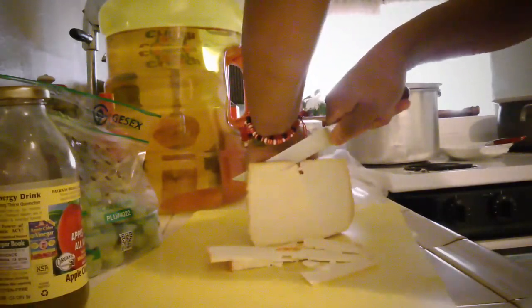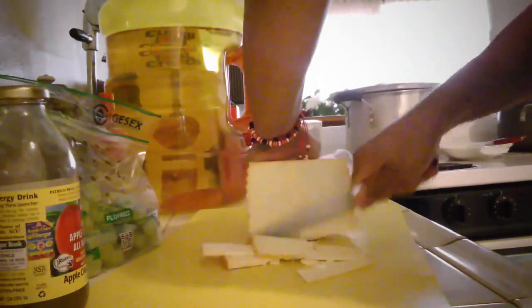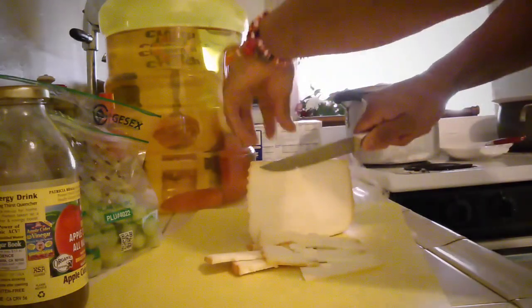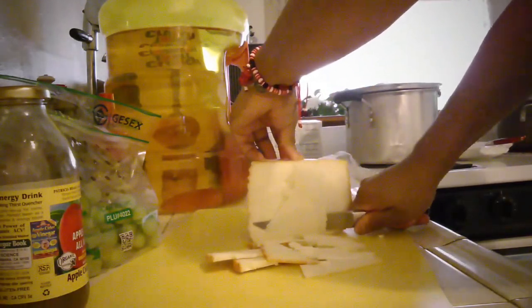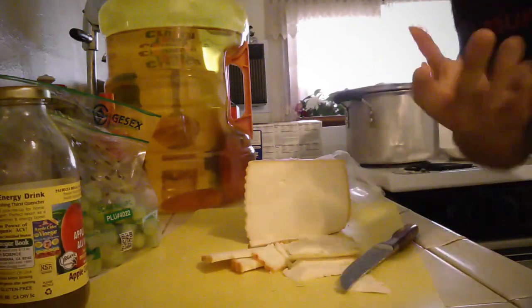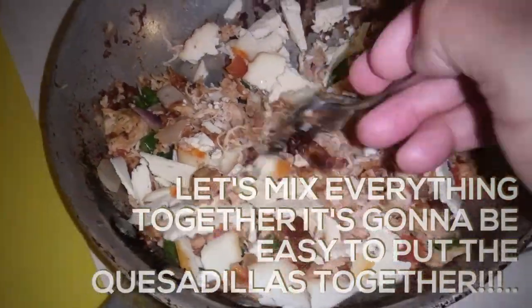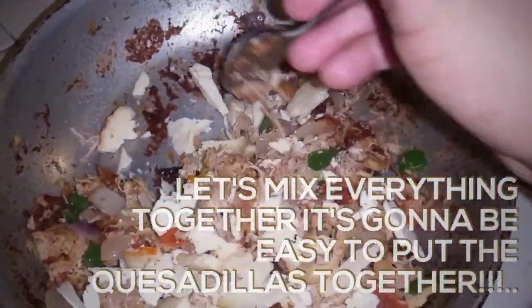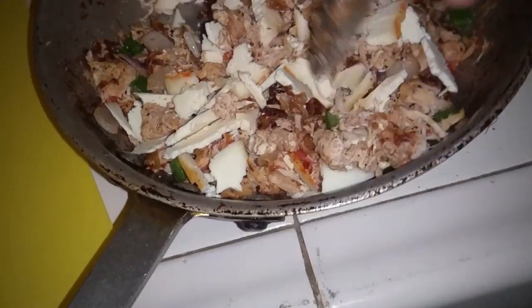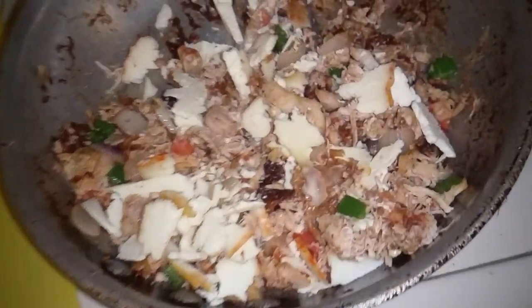Because the quesadillas are still going to have tomatoes, onions, and chilies, so I think this should be fine. I'm not gonna put a lot of cheese — I just want enough cheese so the quesadilla could coat, so they'll stick together. If anything, I'll mix the cheese with the chicken and everything so it could be easier, and when I make them, everything's gonna be intact — the cheese, the veggies — so everything's mixed.